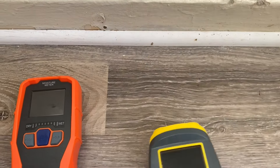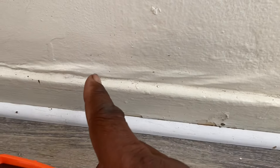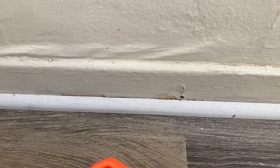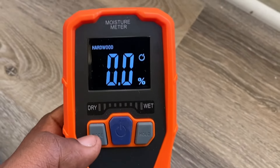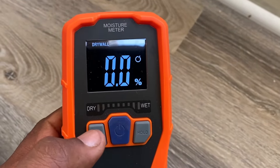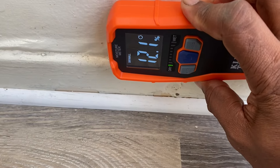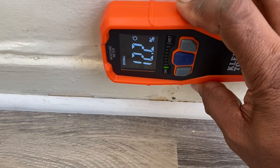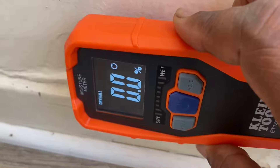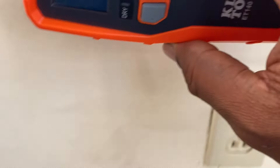The depth of penetration for the pinless moisture meter is about three quarters of an inch. Let's stick the pin-type into some softer material, like this quarter round. Sticking it into the baseboard gives about 11% — still relatively dry, still in the green. This is actually an advantage the pin-type has: it can get right into that corner and contact the quarter round, whereas the pinless meter would have a hard time accessing that tight space.